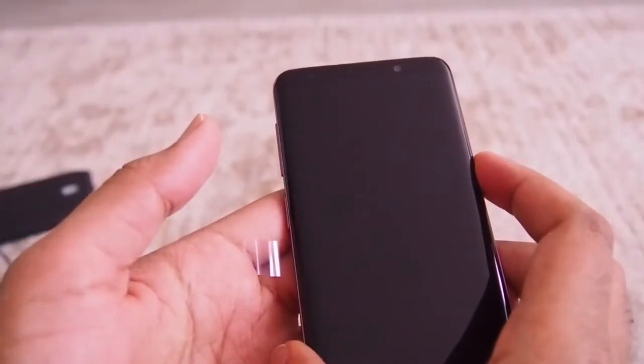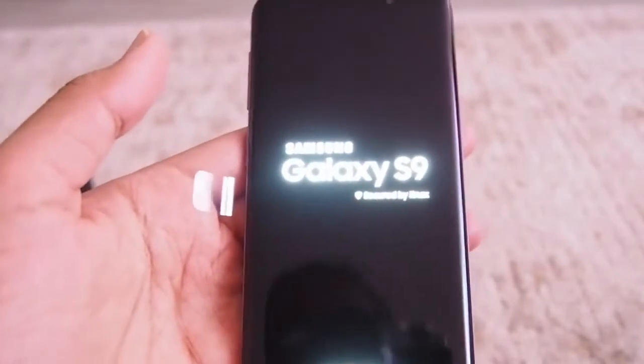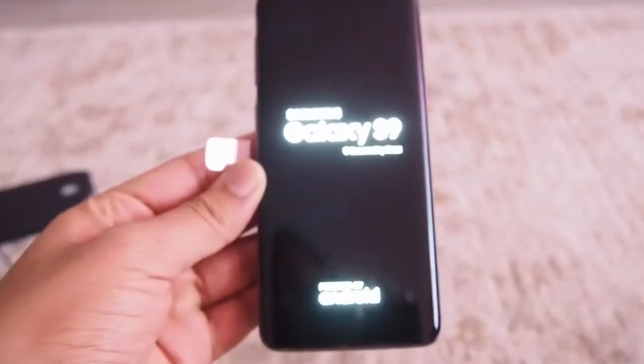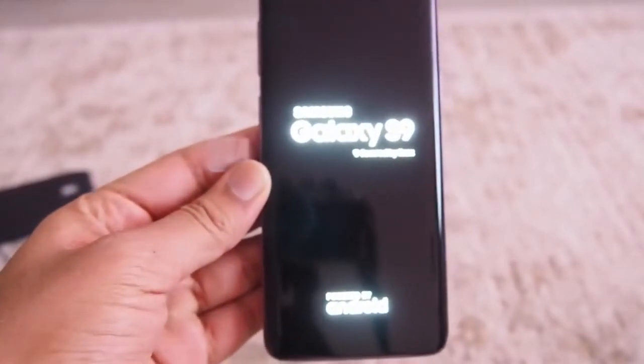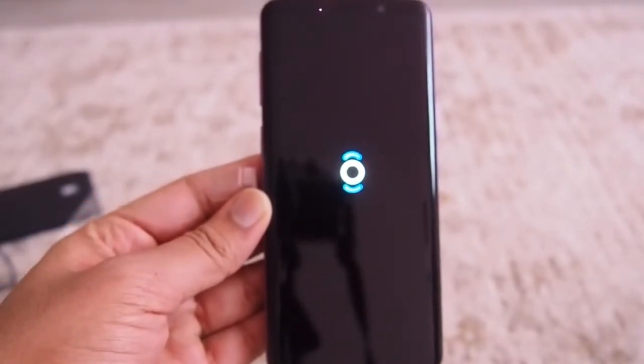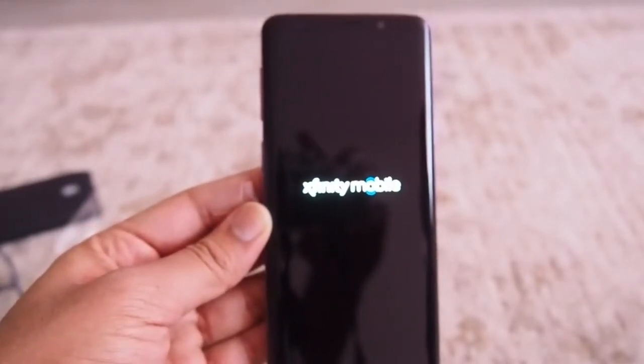My account is activated, so I guess this is the time I turn on the phone. The screen is very bright for my camera settings but the display is very good. It's taking its time, and it also shows the Xfinity Mobile message.